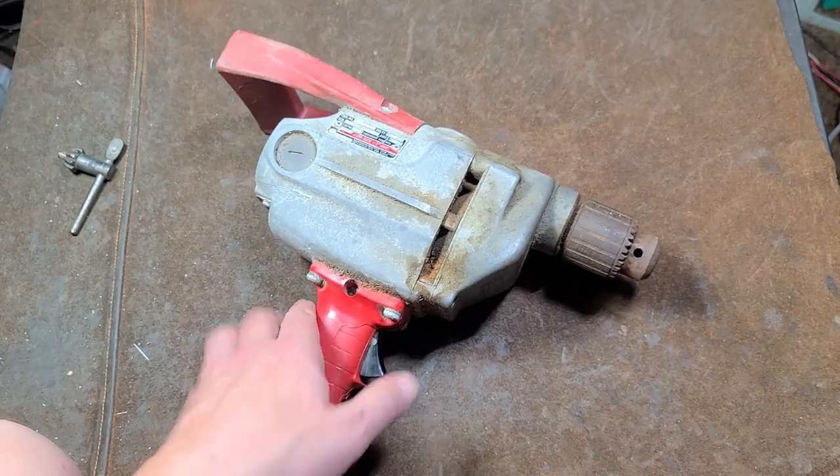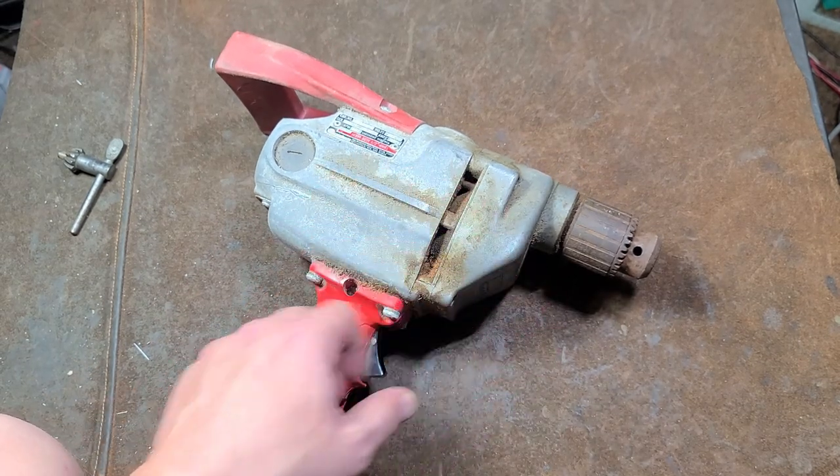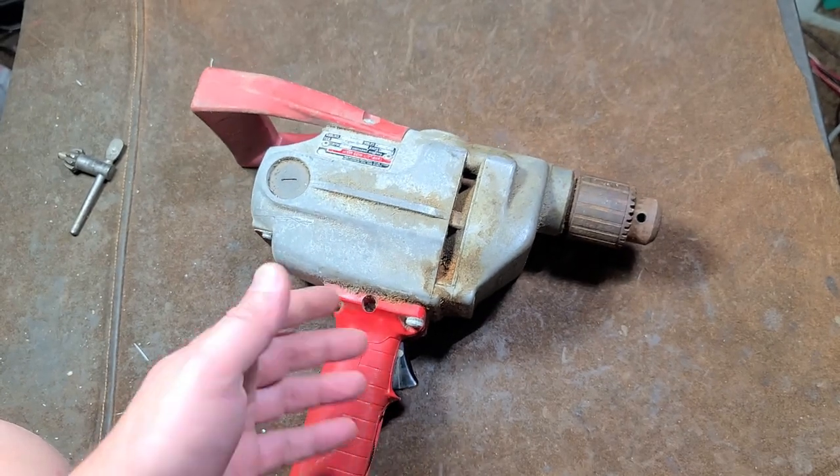I'm going to finish this off by drilling a couple holes with a 2 and 9/16 self feed bit, just to give it a loaded run so you can hear it. And then in the next video I'm just going to do a basic service.